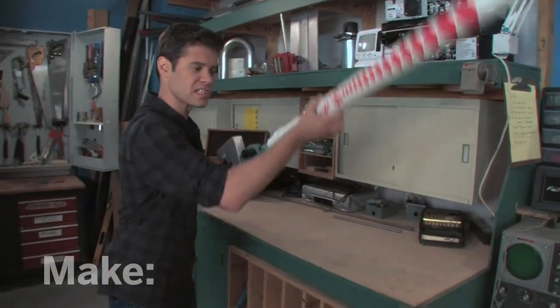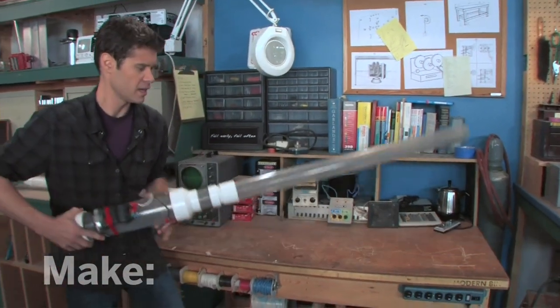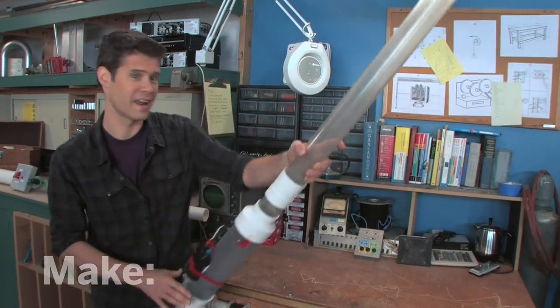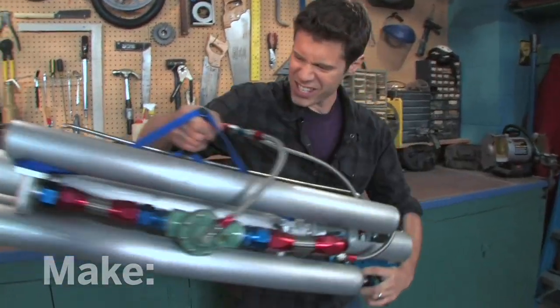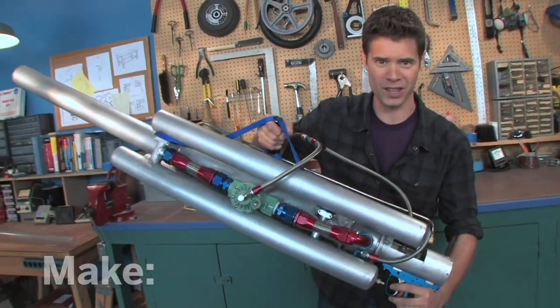You might be familiar with some of its relatives. This is a combustion-powered spud gun right here, and you can launch potatoes, yams, really any kind of starchy tuber at high speeds. Over here I've got a monster of a t-shirt cannon — this thing has four chambers of air and can shoot a t-shirt into the top of the bleachers at the ballpark.